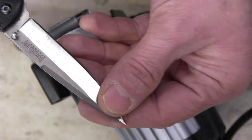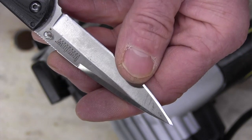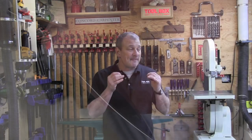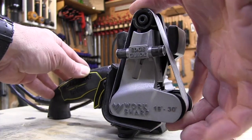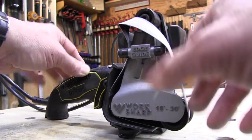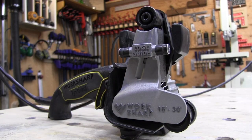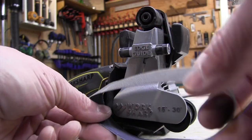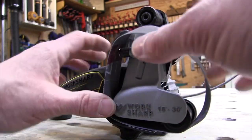The KTS has an intermittent speed or full-on switch — either hold it for intermittent or full-on. The Ken Onion uses Norton Norax belts, which utilize a very consistent aluminum oxide abrasive, while the original KTS uses regular abrasive belts. The tools come with five belts each, with different grits, allowing you to perform different tasks from coarse grinding to fine grinding and polishing, all the way up to honing some of the toughest knives.